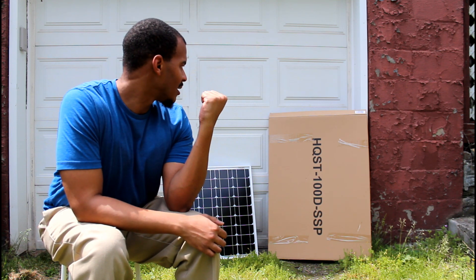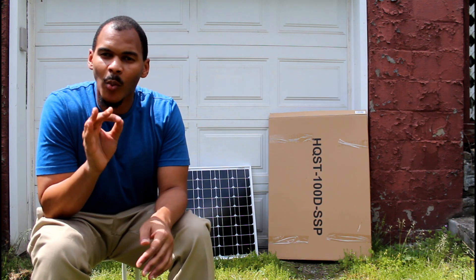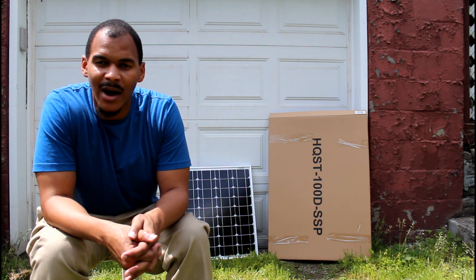Today I want to do an unboxing of the HQST 100D SSP solar panel. It's a 100 watt solar panel. I have a 50 watt solar panel here for comparison. I couldn't find one on YouTube, so I thought I'd make one.